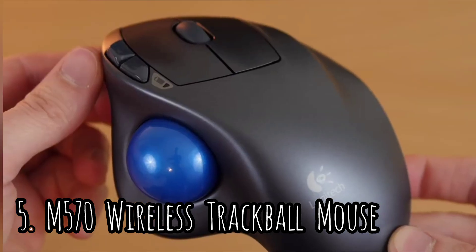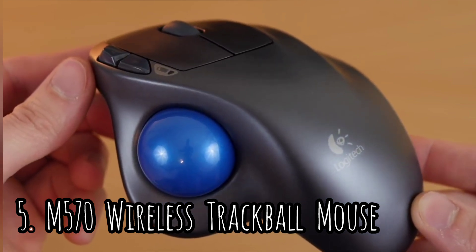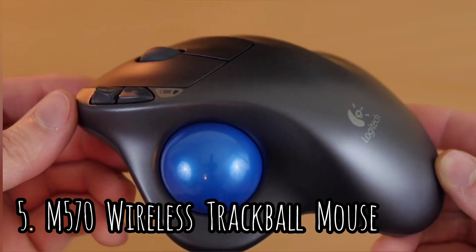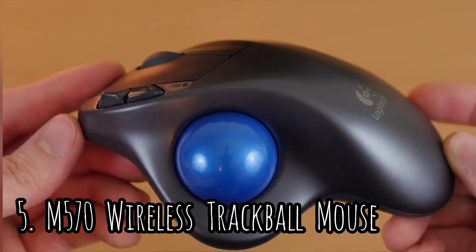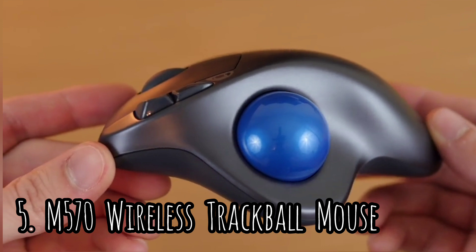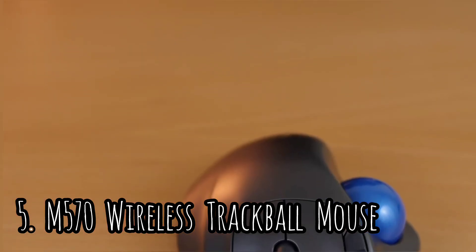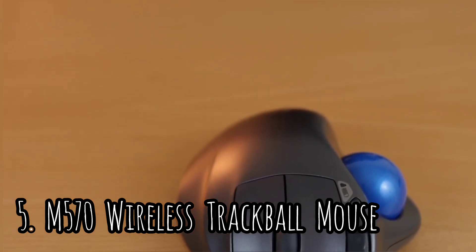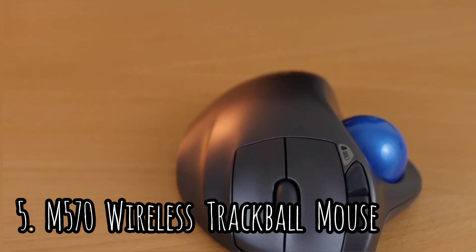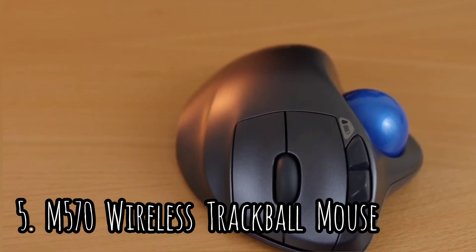Setting up the Logitech M570 is straightforward. Once the mouse, batteries, and receiver are removed from the plastic packaging, it's as simple as putting the batteries in place and plugging in the small USB receiver. It uses a dedicated 2.4 GHz receiver that plugs directly into any USB-A port on a desktop or laptop. The build quality, while nothing too impressive, is very sturdy and well assembled. The full plastic build doesn't creak or flex during use and doesn't feel cheap.